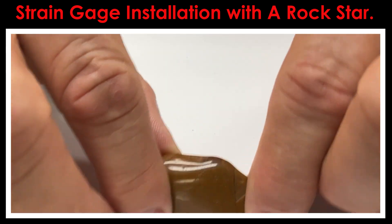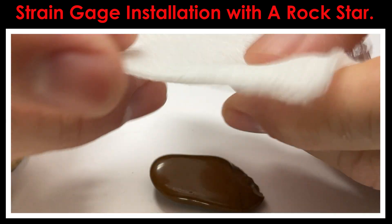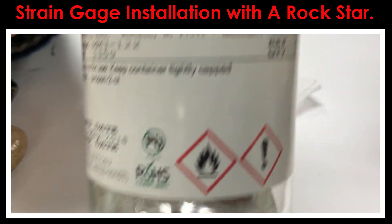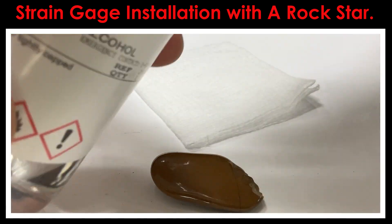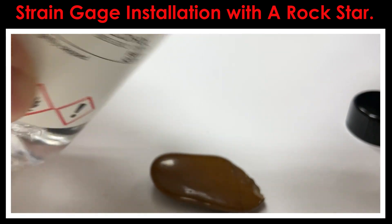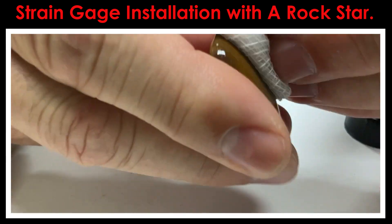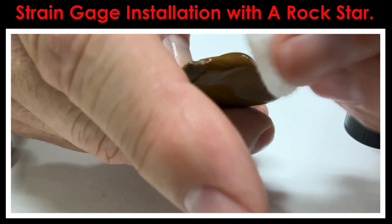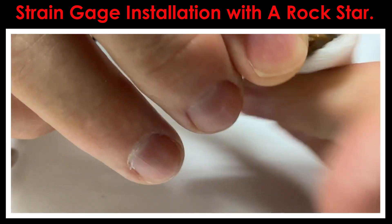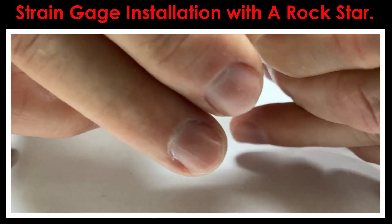The first step, which is very similar to what you would do with metals, is to degrease the surface. I'm going to take a gauze pad and a little bit of the Micromeasurements M-Line GC6 isopropyl alcohol. I'll take the gauze pad, fold it in half, put a little bit of the solvent on it, and just wipe off both sides of this little rock. All you're trying to do is lift off any contamination from handling — the oils off your hands transferred to that surface.